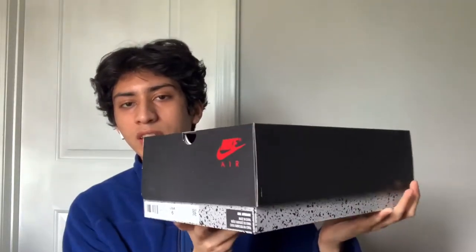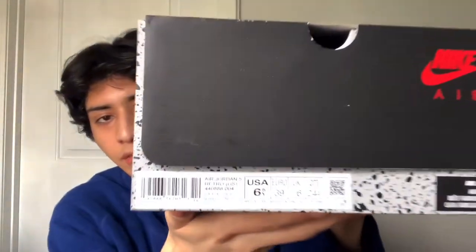I got the Racer Blue Jordan 5s in the GS size for retail off the Sneakers app. They come in the regular Jordan 5 box — nothing too crazy — just the black cement design, the Jumpman on top, and Nike Air where the sizing info is.